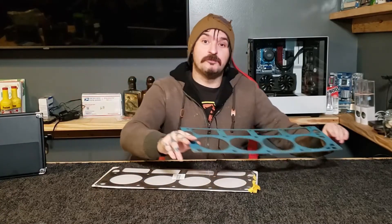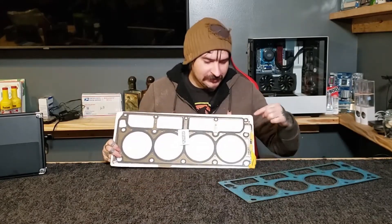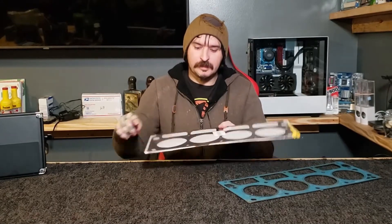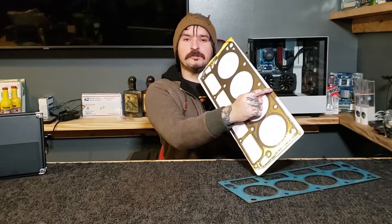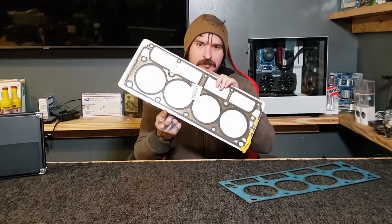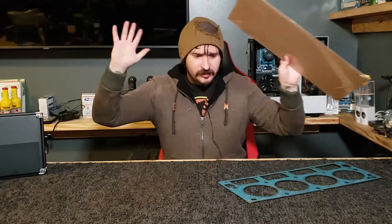You can even watch videos if you don't trust this — people installing head gaskets. Yeah, this is the back. The big ports are always the back. The metal tab always goes towards the front. So if you install these gaskets like they're labeled, this tab would be closer to the back, but this tab should be towards the front right here.